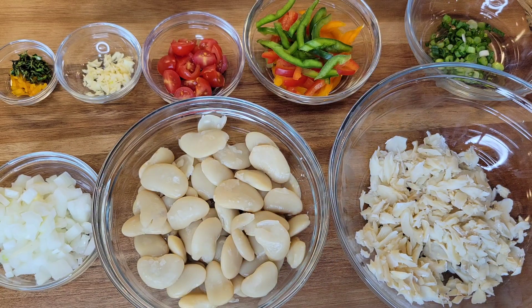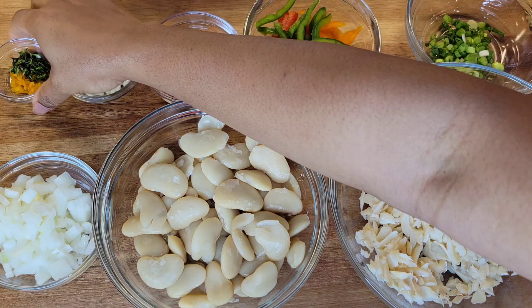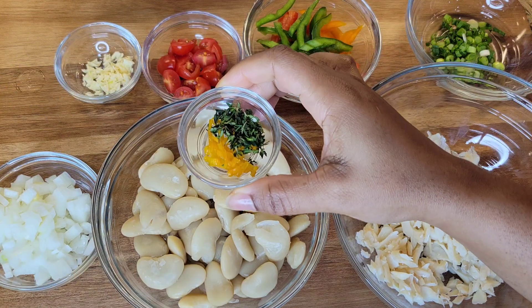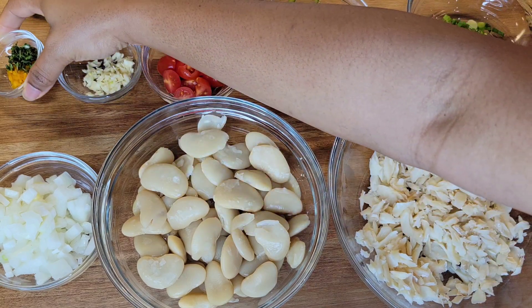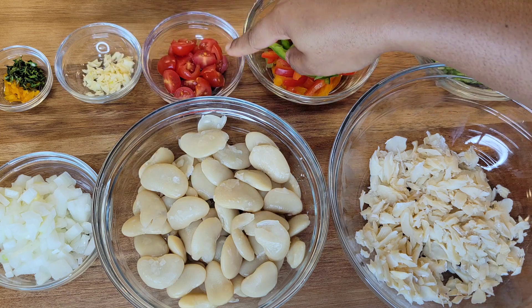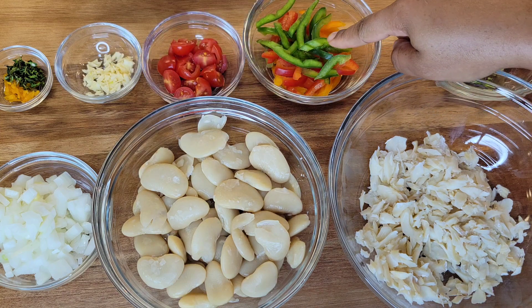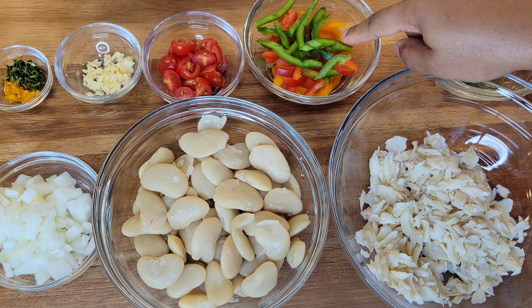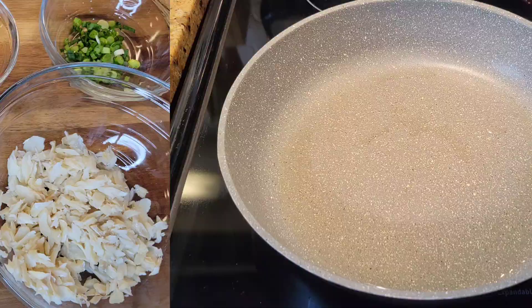And of course I have some diced onions — you can cut them in strips if you prefer. This is some minced thyme and scotch bonnet; you can use more if you want. And there's some garlic, some tomato, some bell peppers, and some diced scallion.